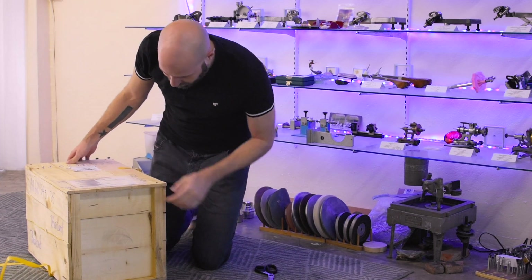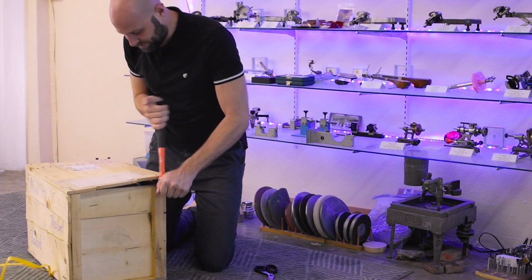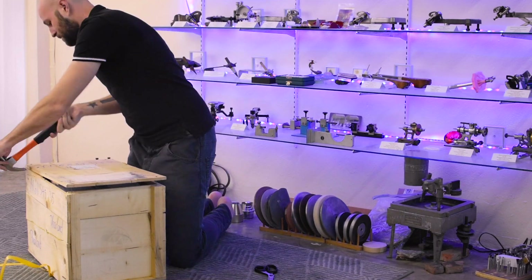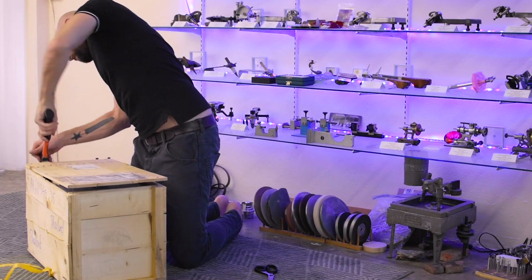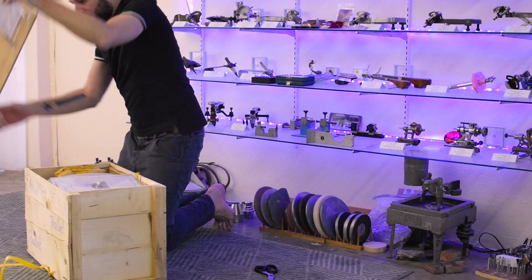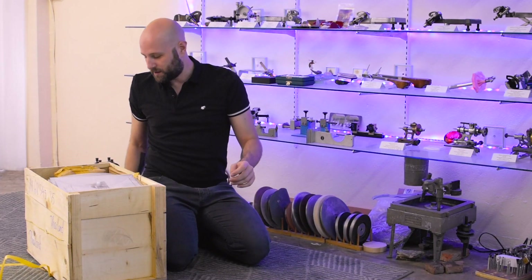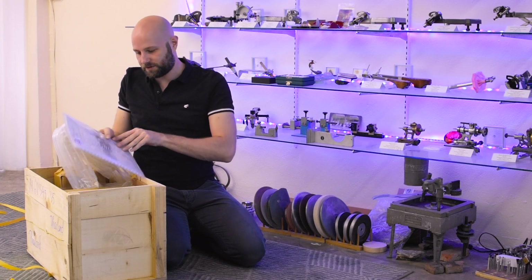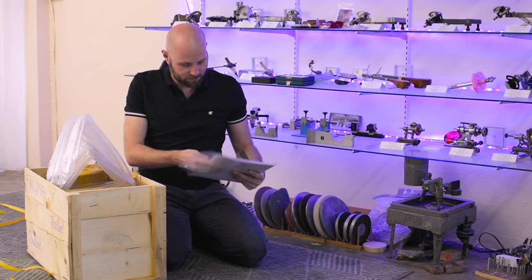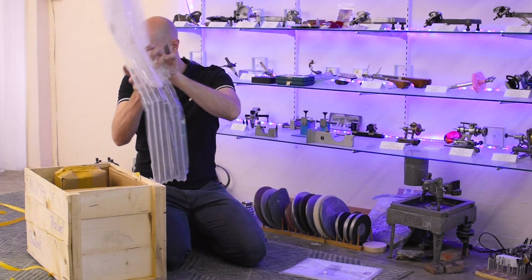They put it into a pretty heavy-duty shipping crate, so you're going to need a hammer in order to open this thing up. Let's see what we have in the box. First thing, right on top, there's a nice packet — instruction manual, lots of photos in there — so it should be some good setup and packing materials.